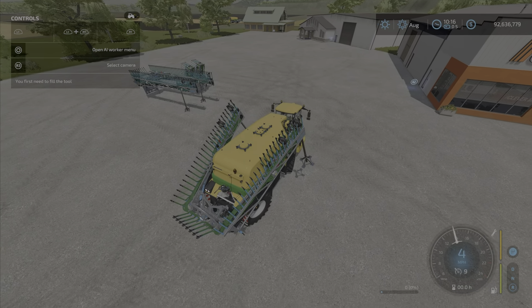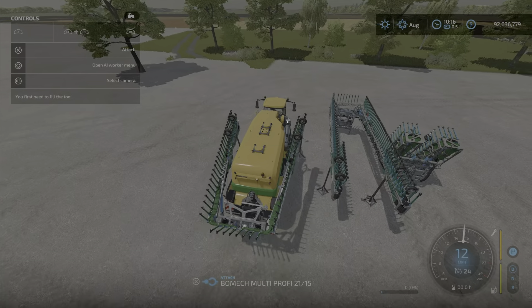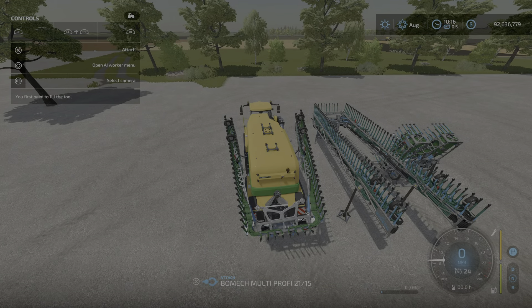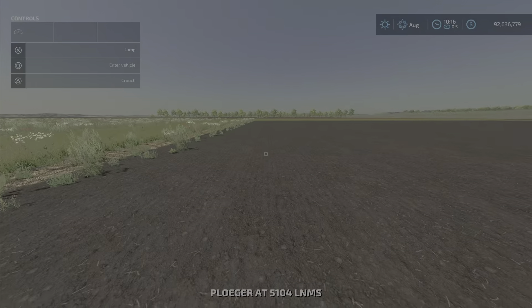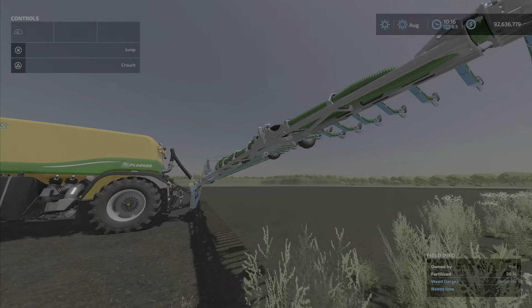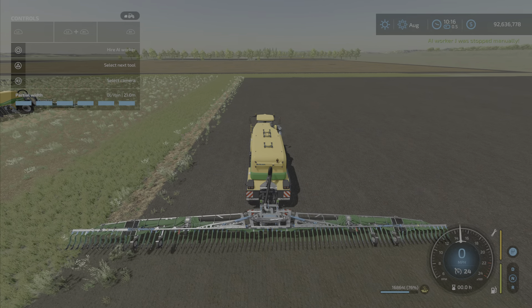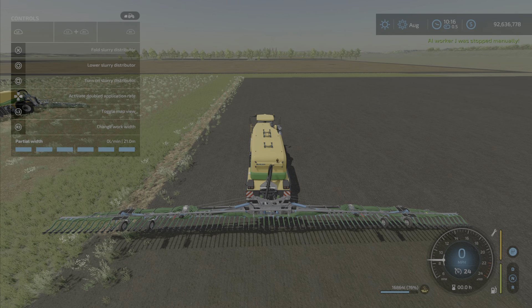Here is the Multi Profi 21/15, the one we were just looking at. As you can see, it is completely folded out. You can choose options — it's basically the same as every slurry spreader you can get in the game. You can activate double rates, and on these you can change the working width with R3 down to 7.5, 15, or the full 21 meters.